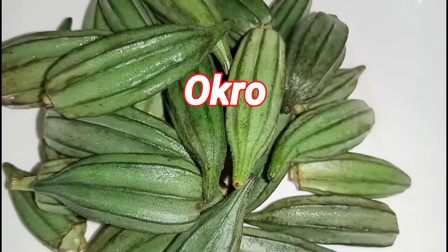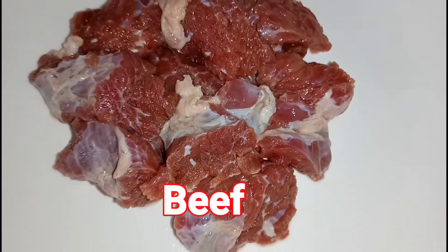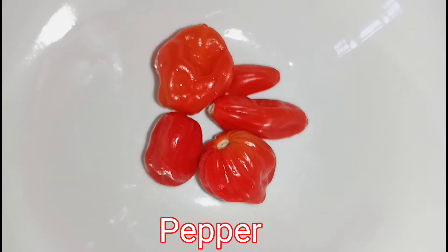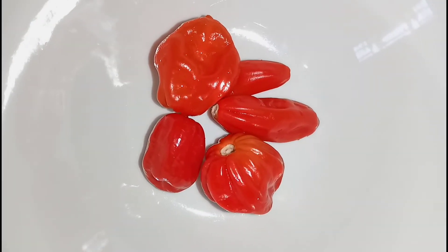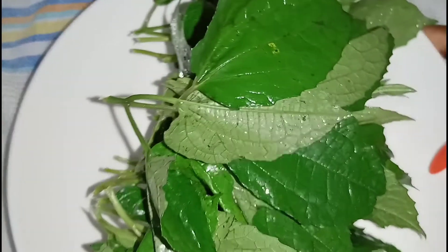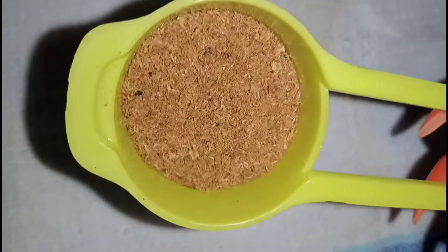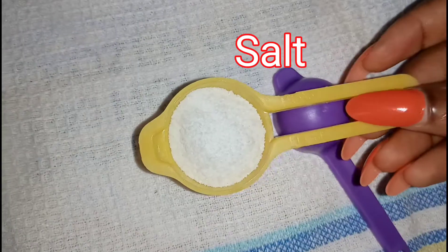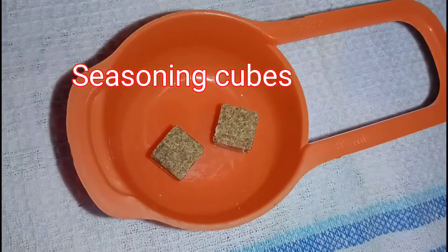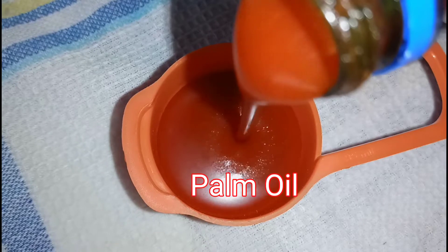For the ingredients, I have my okra of course, then I have my beef, then fresh pepper, then ugwu leaves — also known as pumpkin — then I have my crayfish, salt to taste, my seasoning cubes, and my palm oil of course.